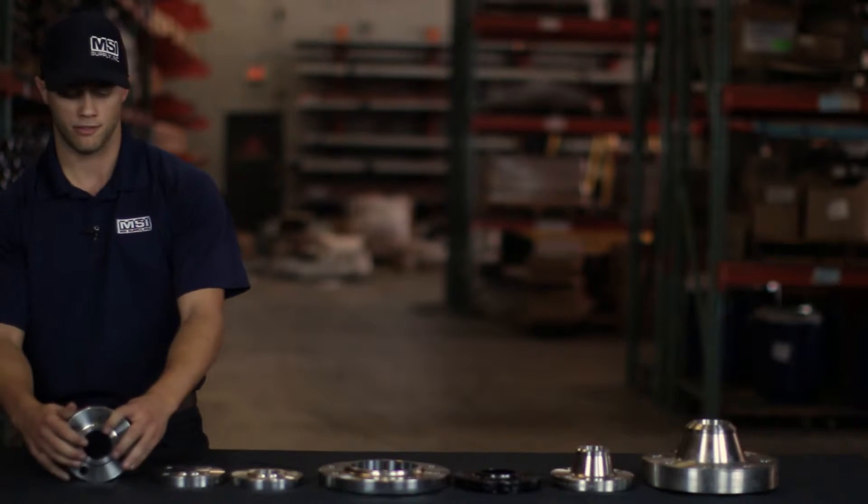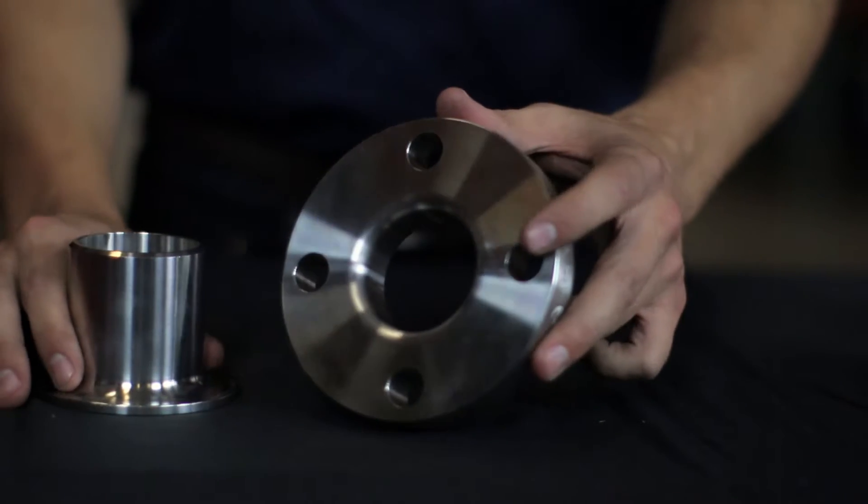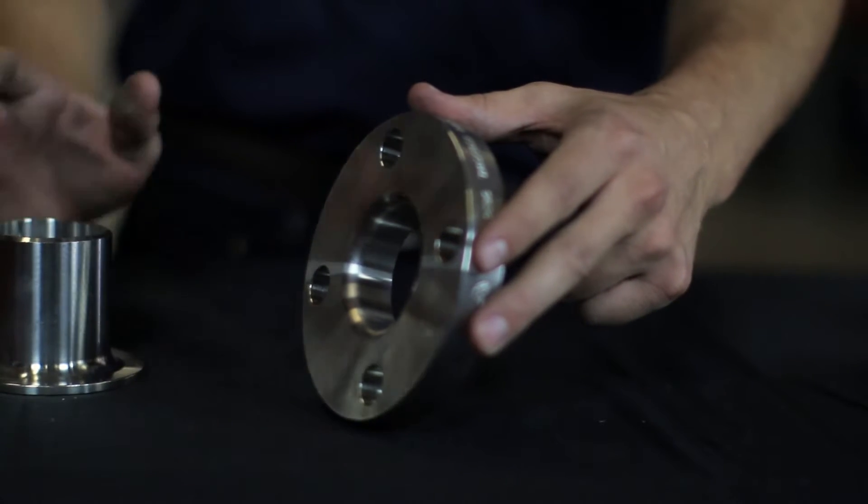Last but not least in connection types is a lap joint flange. This also looks similar to a slip-on flange but will be used in conjunction with a stub end. The stub end goes through here and this flange will be loose behind it.